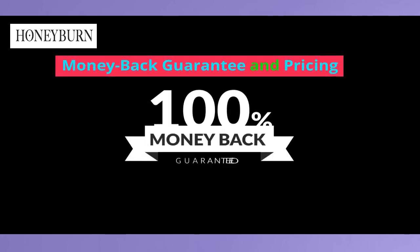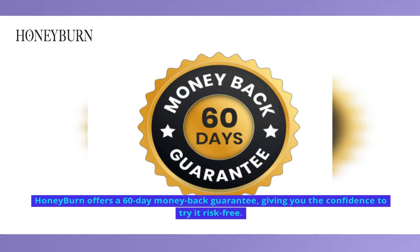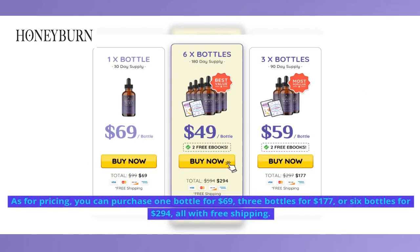Money Back Guarantee and Pricing. Honey Burn offers a 60-day money-back guarantee, giving you the confidence to try it risk-free. As for pricing, you can purchase one bottle for $69, three bottles for $177, or six bottles for $294, all with free shipping.